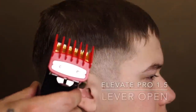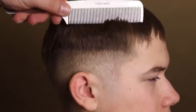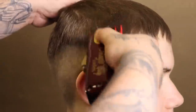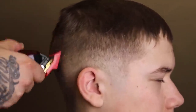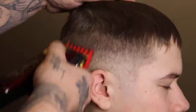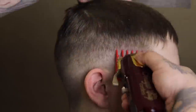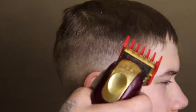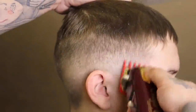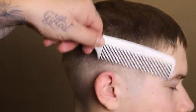Now that I got that cleaned up, I'm coming in with my Elevate Pro 1.5 — the one-and-a-half guard — and I'll use that little flick-out motion towards the top of the weight of his hair. I'm going to begin to set my next guideline, giving myself about the same amount of space as the two previous guides to keep everything consistent. Once I set that initial guide, just like both previous guides, I close my lever and blend from the bottom of that guide right back up towards the top where I left off with the lever fully open.